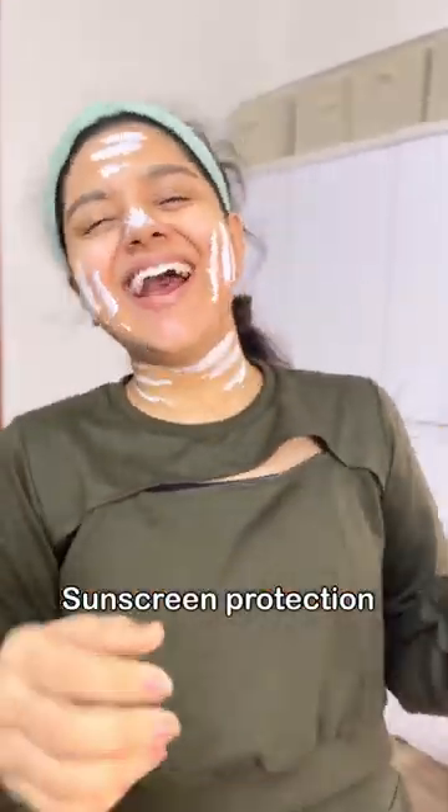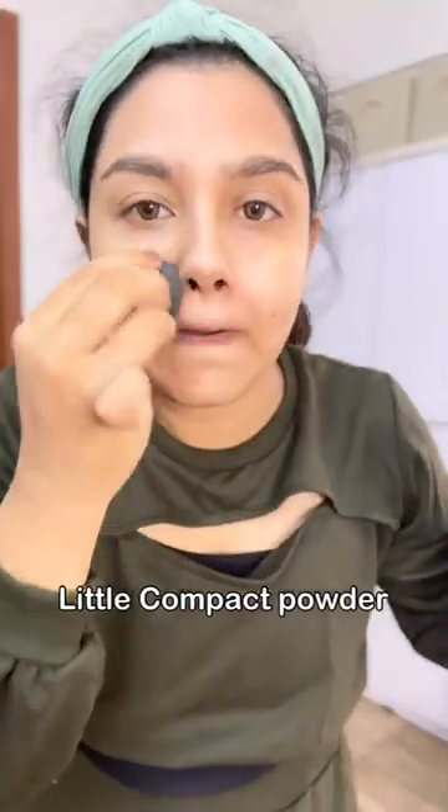After the moisturizer, you can apply your sunscreen. I will apply sunscreen — SPF 58. I have a little compact for the nose and eyebrows touch-up. I will blend a blushy tint.